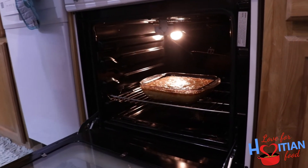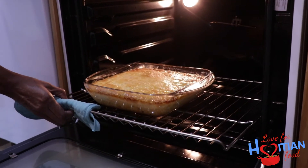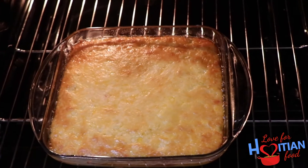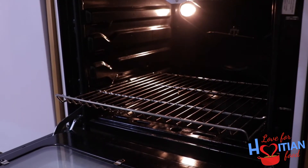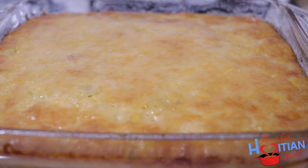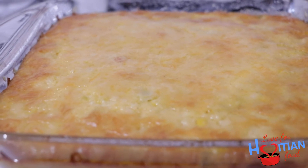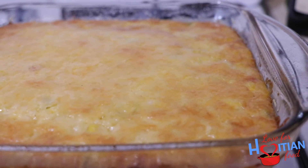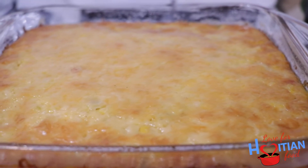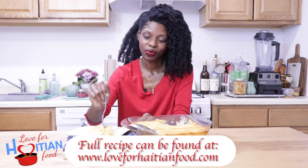Okay, now it's time to take this baby out of the oven. Look how cheesy and good it looks! I cannot cut into this yet — I'm going to let it sit for a good 20, maybe even 30 minutes, just let it rest for a little while so everything can set, because if I cut into it now it's going to be falling apart. Okay, time to taste — you know it's my favorite time.